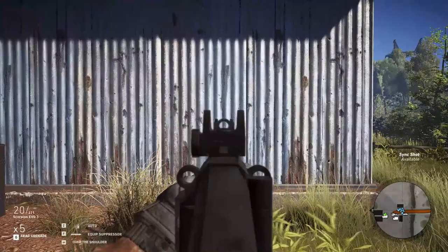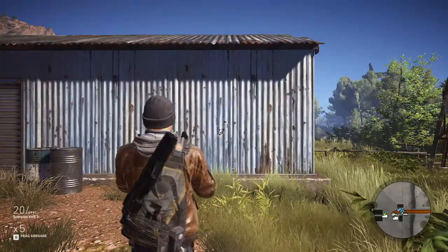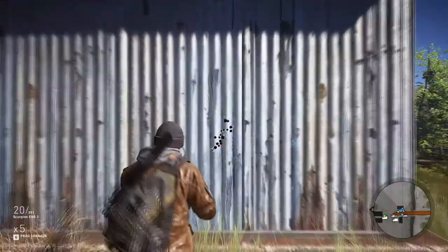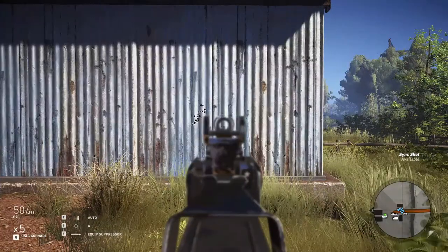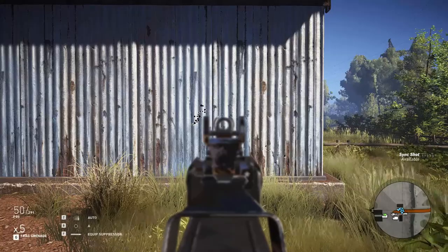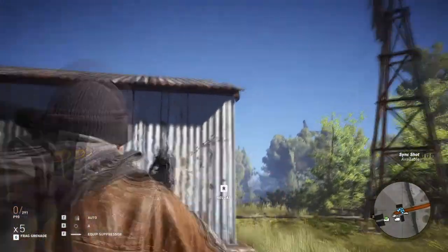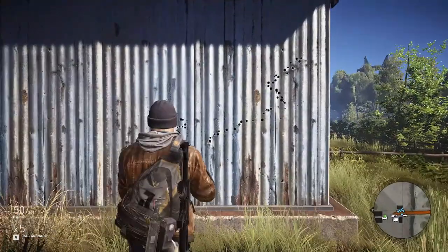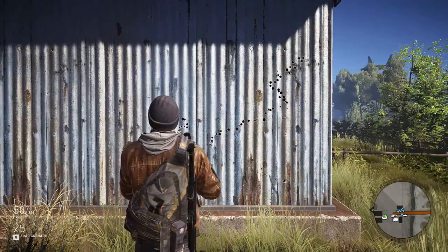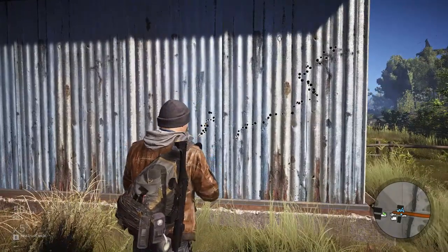So let's take a look at the recoil pattern for both weapons. The Scorpion's recoil pattern is highly localized, shifting up and to the right while maintaining a solid grouping. The P90's recoil pattern varies heavily, but primarily has a shift upwards and to the right. The slower rate of fire is the cause for the drastic shift in the weapon. Compared side by side, the first 10 or so rounds of both weapons have the same characteristics.